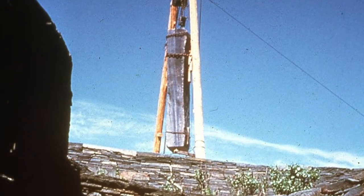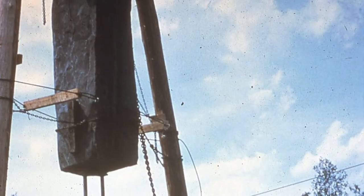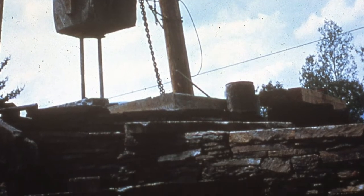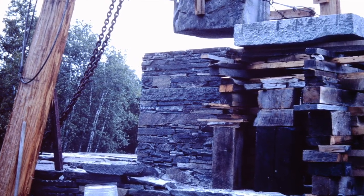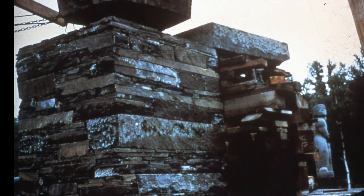A huge A-frame of 30-foot timbers was raised over the monolith by the same system. The stone was lifted with a chain hoist, and a base was built up beneath it, topped by a three-quarter ton capstone. Fite trimmed its bottom end precisely across its center of gravity so that it would balance securely of its own weight, and finally, the monolith was lowered into place.